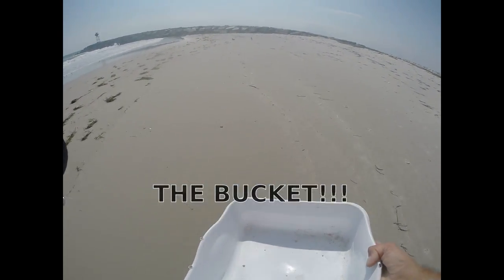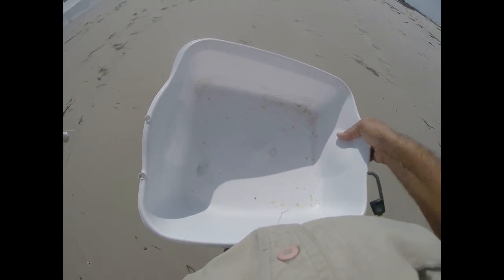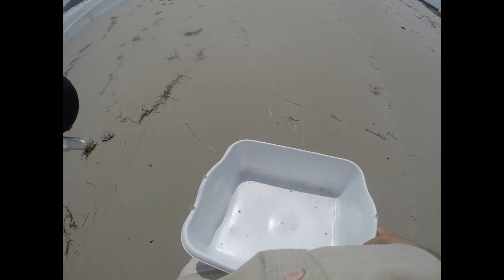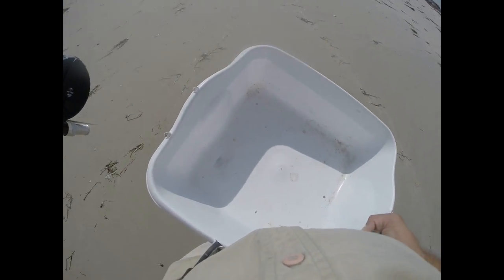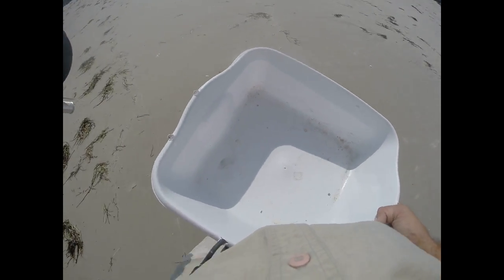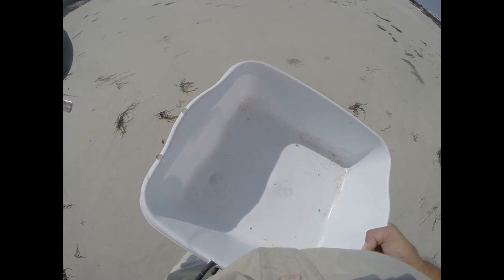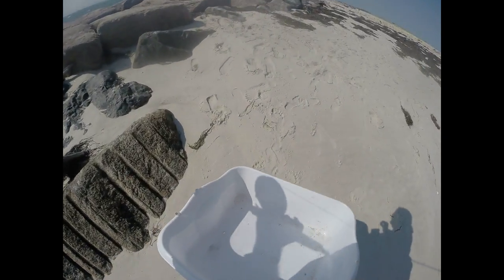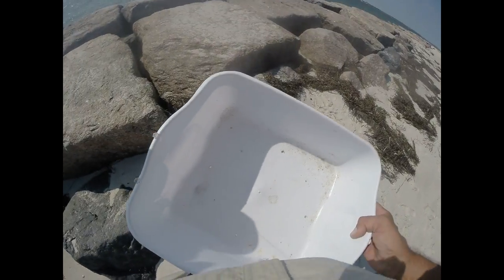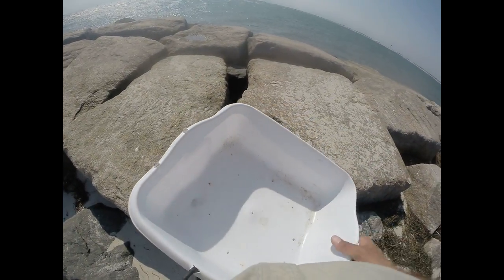Almost forgot — bonus footage on the stripping bucket. These are great on certain days to help manage your line. I use one on windy days, rough surf, or when wading in current — it helps you get those extra yards you may need. You can get them for a couple bucks at Walmart or the dollar store. It's just a plain old dish pan — punch a couple holes in it, drop a bungee on, and you're good to go. The buckets are great when you need them.